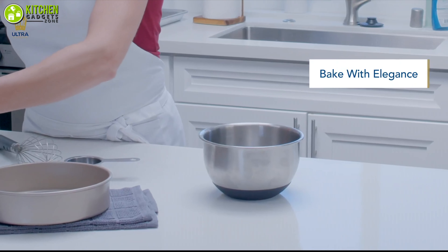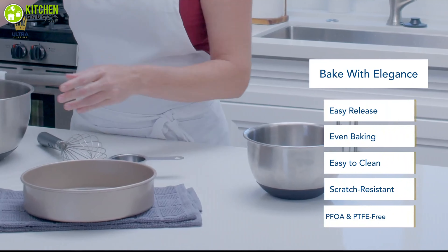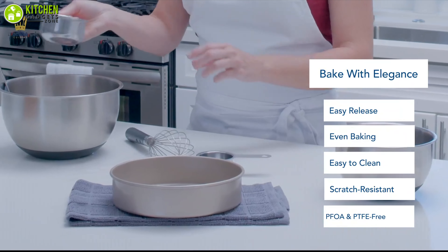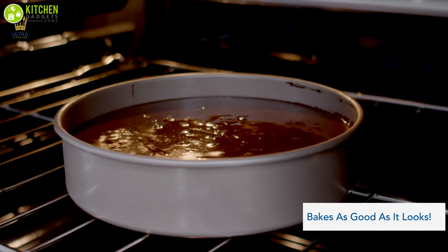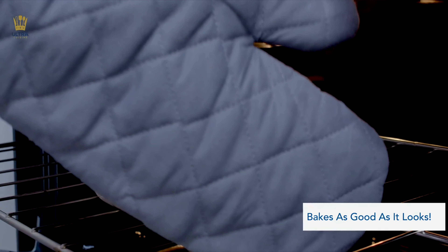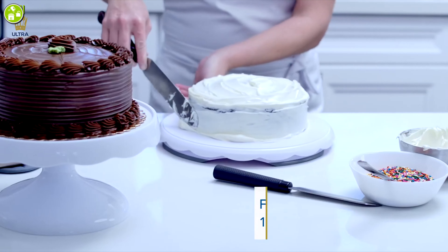Aside from that, it's absolutely free from harmful chemicals like PFOA, so you can bake for your family without worrying about safety. Go and get yourself ready to practice making your favorite milk chocolate sponge cake by going for the food-safe cake pan from Ultra Cuisine.